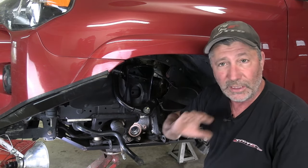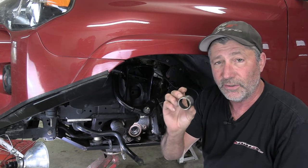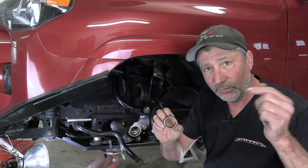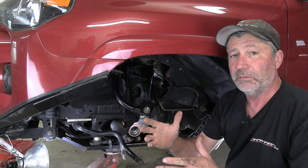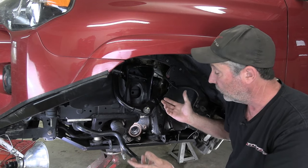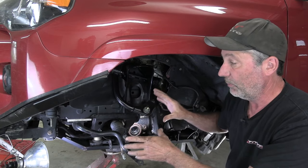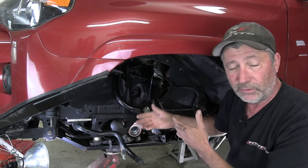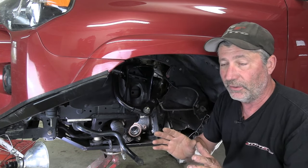The best thing to do is get rid of that needle bearing altogether and replace it with this steel sleeve from East Coast Gear Supply. I'll put a link to it in the video description below, but this will eliminate that problem. Now you're probably looking at this and thinking you have to tear it apart that far — absolutely not. We have ours torn apart like this because we're doing a lot of other repairs and modifications to our front suspension. You don't have to tear it down this far.